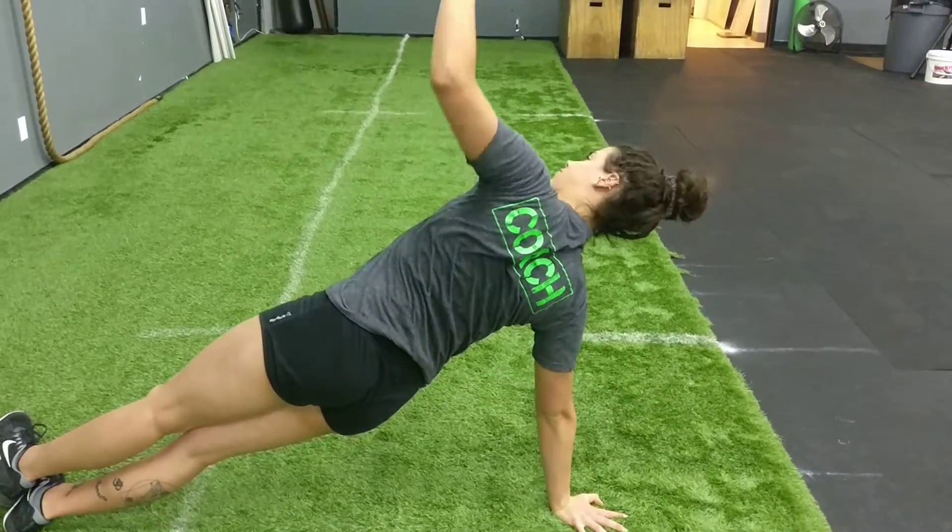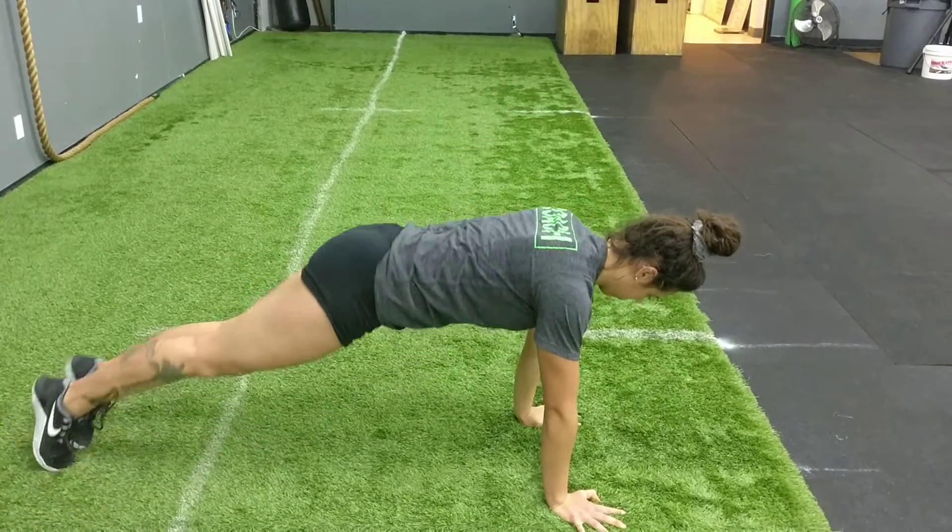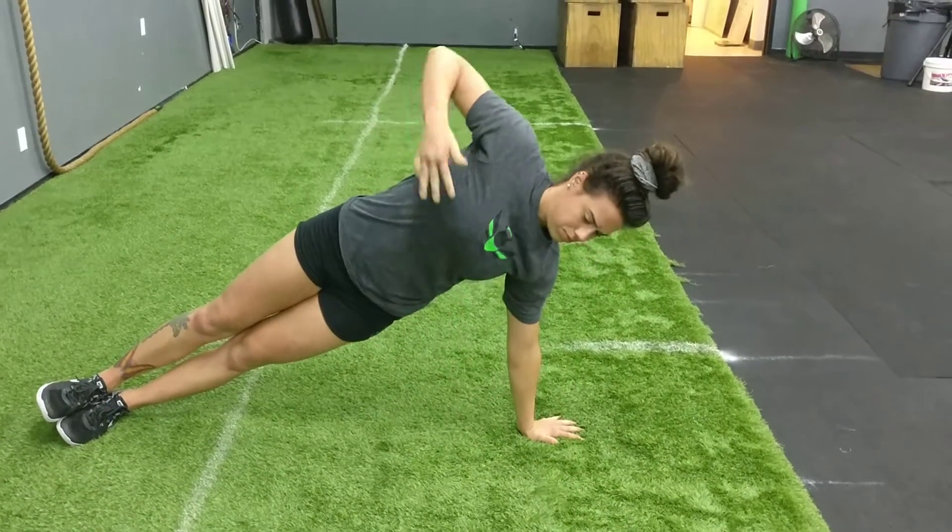You'll notice she's got to keep everything nice and slow and stable down the midline, not wobbling, heels stacked, shoulders stacked as well.